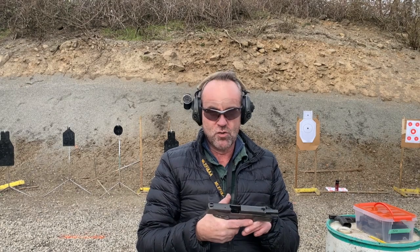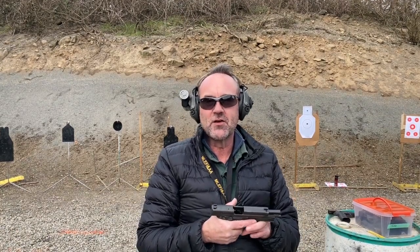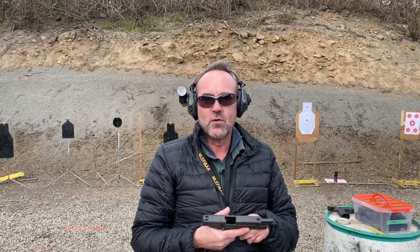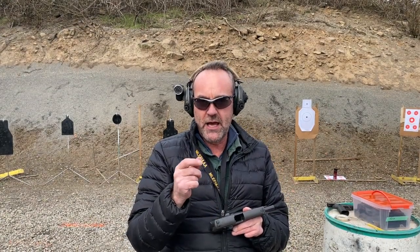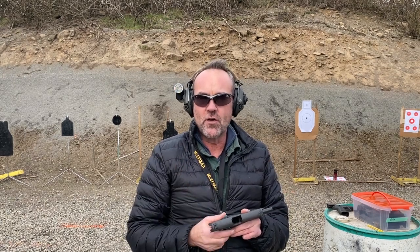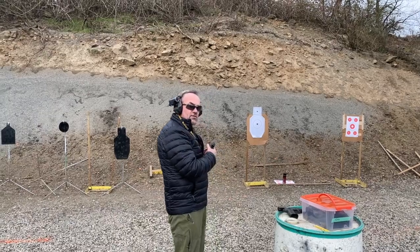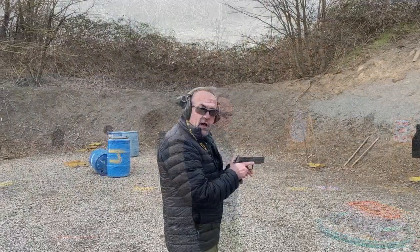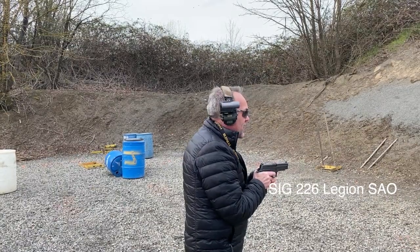We have the single-action-only version. I want to go to the range every chance I get, so this gave me a good reason to go out and shoot two guns I like quite a bit. We're going to do a side-by-side test and some accuracy testing. If you like this video, please click the like button and subscribe. We're going to go downrange, work some steel, and do some press-out drills with the steel plates.